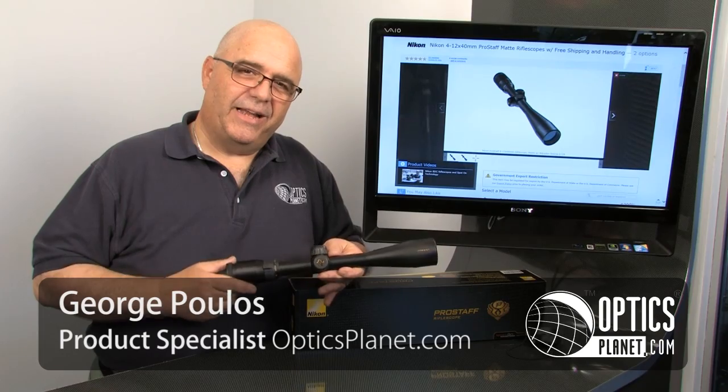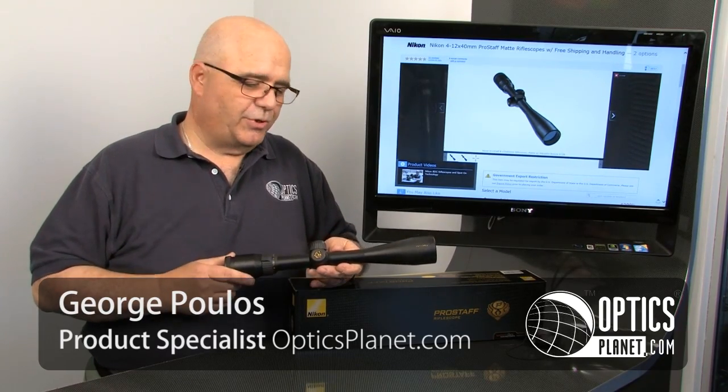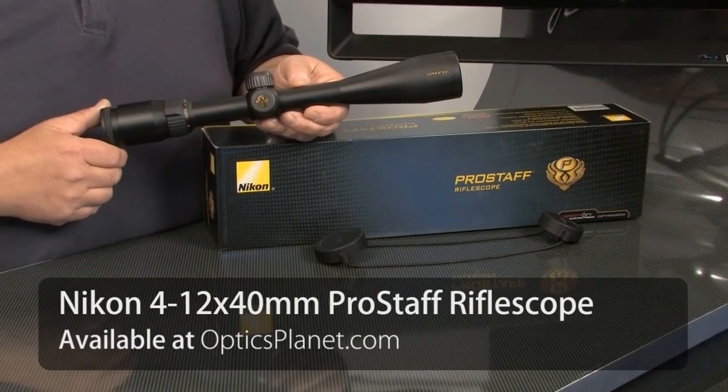Hi, I'm George from OpticsPlanet and I'd like to talk to you today about the Nikon Prostaff 4-12x40 rifle scope.